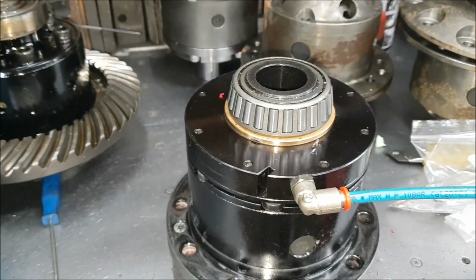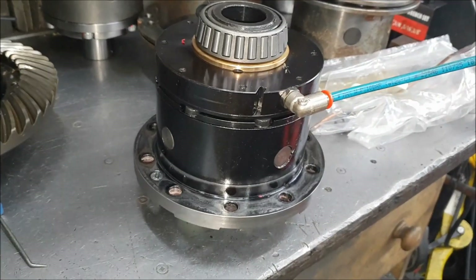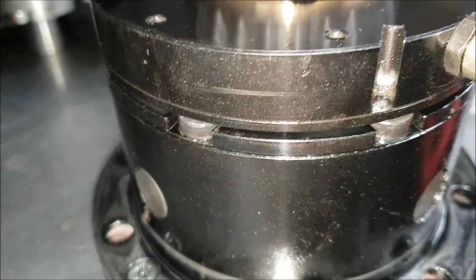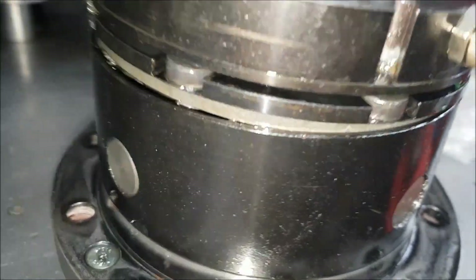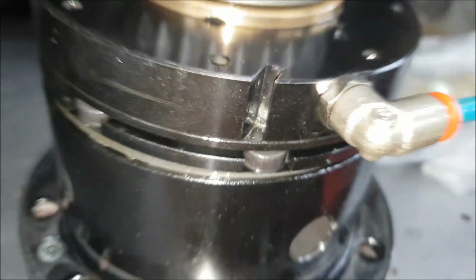I've jury rigged it so we can see what's going on, and I found there's a little bit of a problem. Because when I open the air vent you'll see this lot move — and yes, it does leak. What's actually happened is the main end flange.